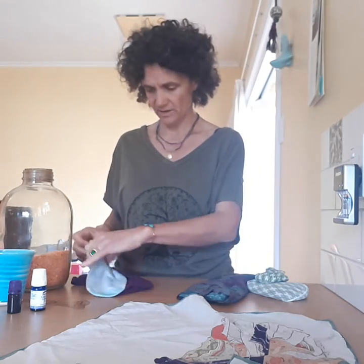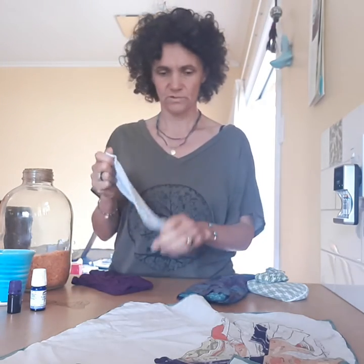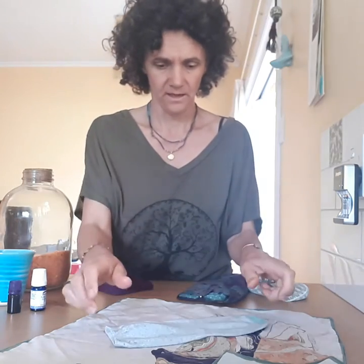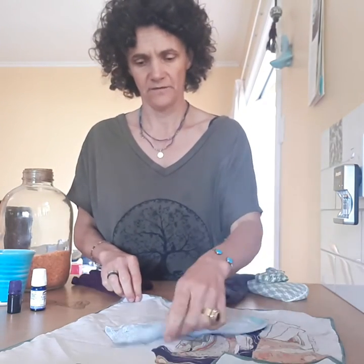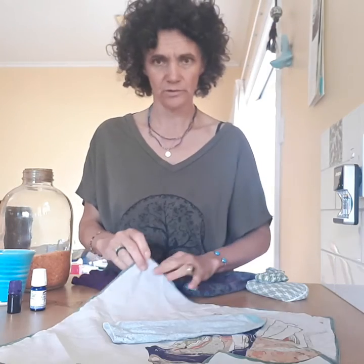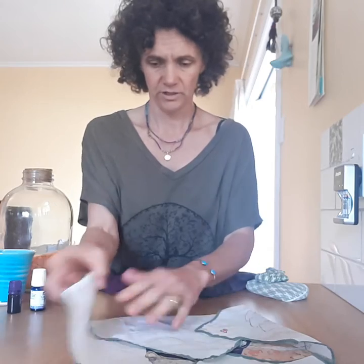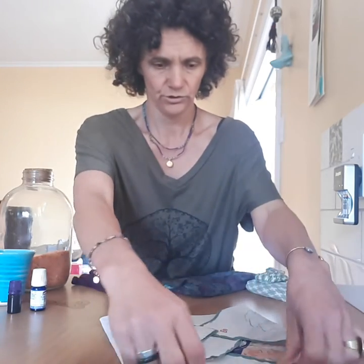The other option is to take a regular sock — make sure it's not just a tiny ankle sock, it needs to go wide enough across. Fill it up and sew it off. Then I would use with a fabric like that something softer, like silk or a fine cotton scarf, to wrap it in so it's a little bit more smooth across your eye skin. Fold it into the small scarf, making sure the folds don't disturb your skin.